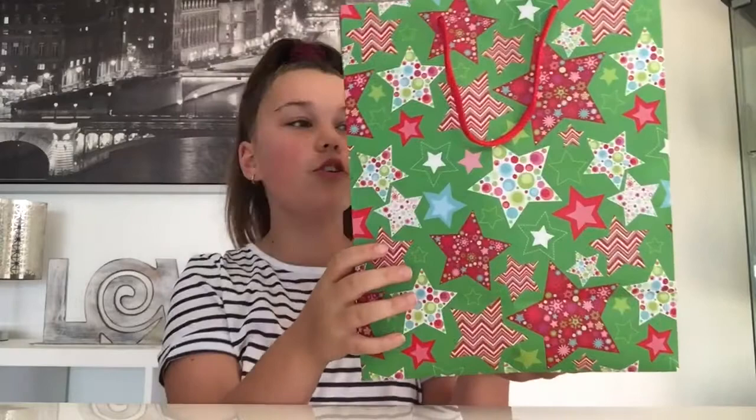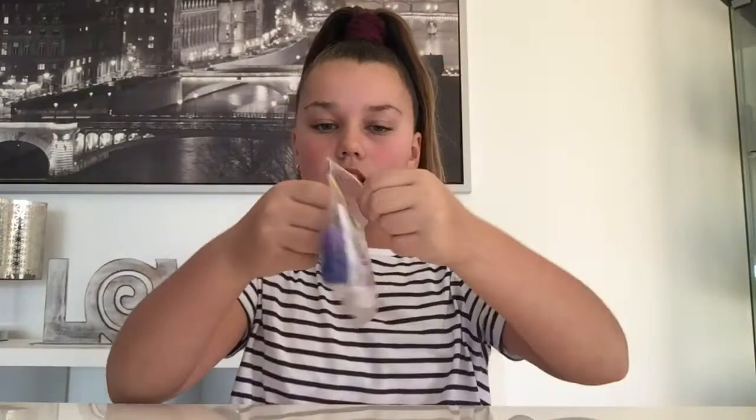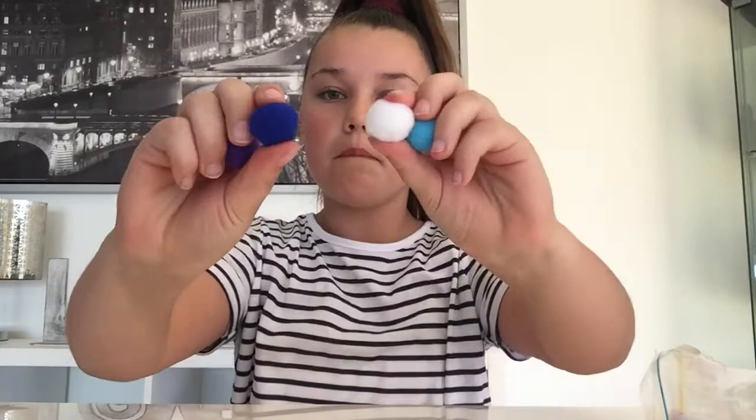So here is the slime package and she gave it to me in this really cool bag. Inside it has all this blue wrapping. So inside are these extras — she sent me two notes: a thank you letter and slime instructions. And she sent me four pom-poms and they feel so good.